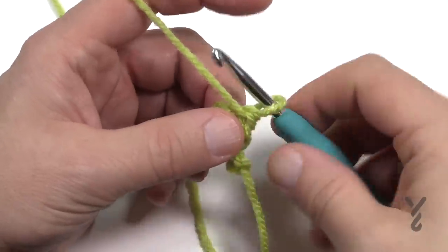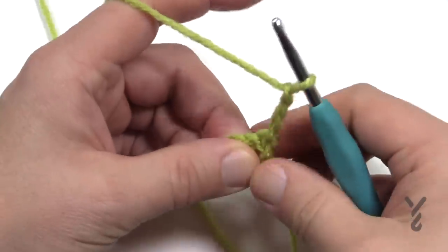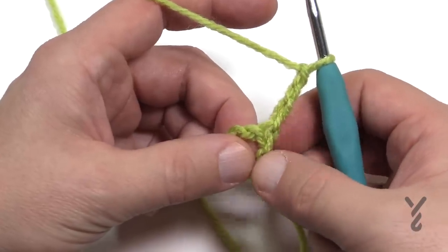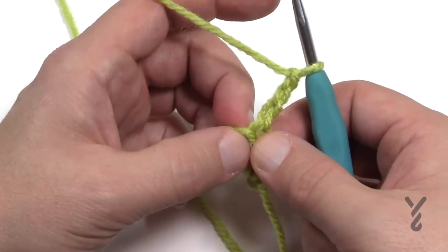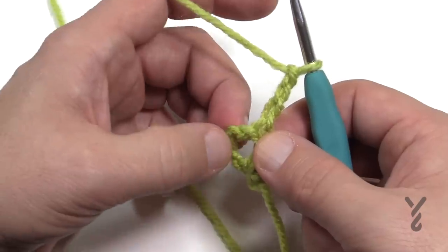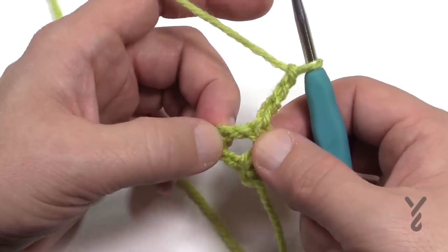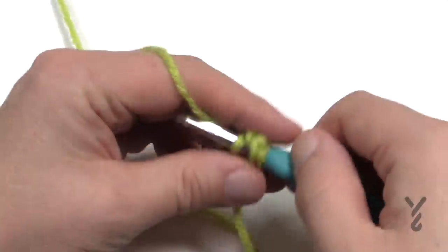So let's get started on row number two. We're going to chain three, which counts as a double crochet. You're going to notice that the double crochet is holding on to this existing one — that's important to know because in the next one we're gonna do the shells. The shells are always nine double crochets, and then the next one over we're going to place in the next double crochet there to keep it stable. So let's put in nine double crochets right into the space.